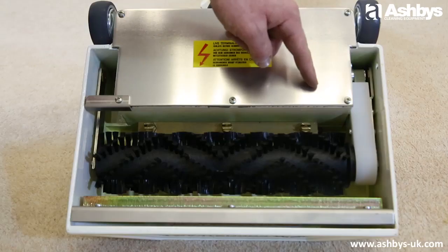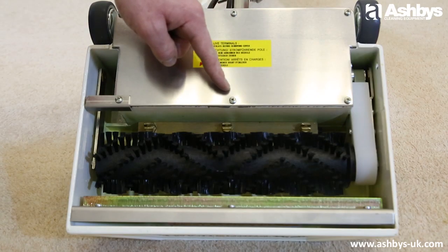Your cleaning solution is applied via three jets, correctly sized to provide a powerful, even spray pattern across the 34 centimeter, or 13 and a half inch, width.